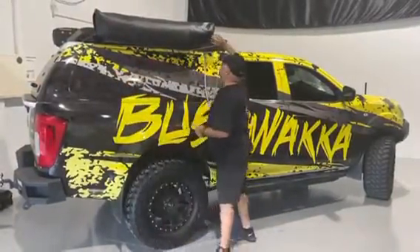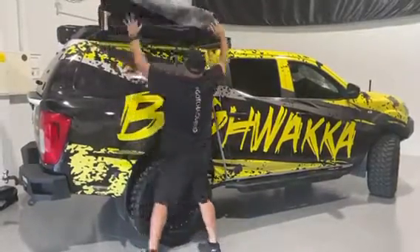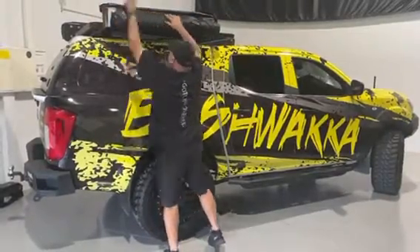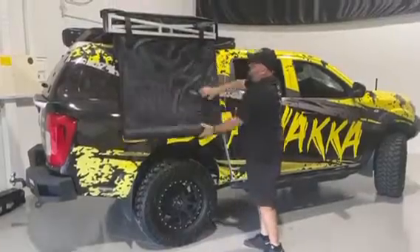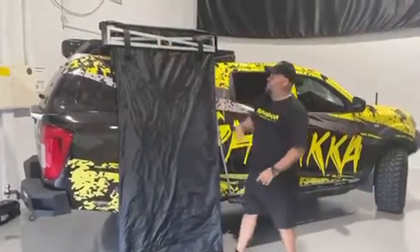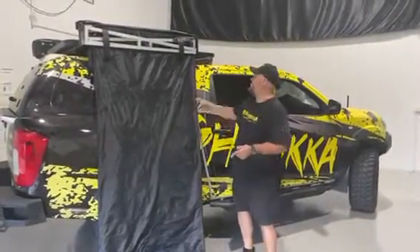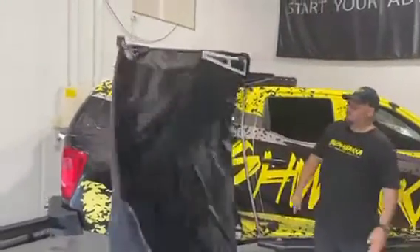We open that up. Undo that. So there you go — there's our truss design on the arms. And we've also included gas struts, so setting it up is as easy as that.